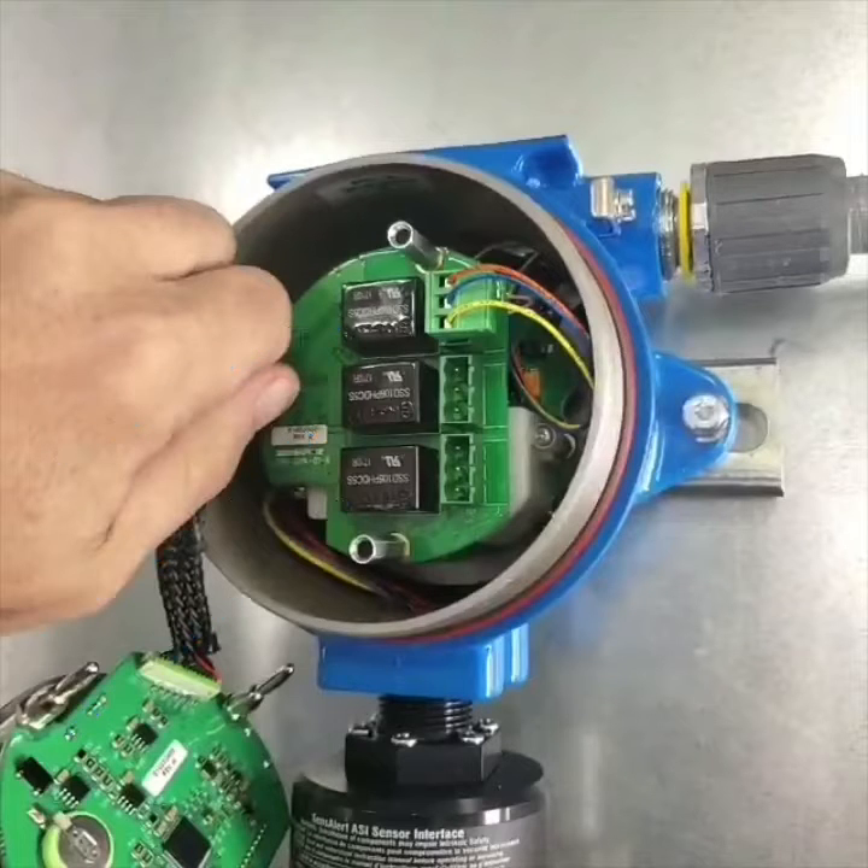You can see that we've removed two of the sets of wires and plug — those will not be used. If at a later time the customer wants to add any sort of emergency lighting or whatever it may be, we can still use those relays for that purpose.